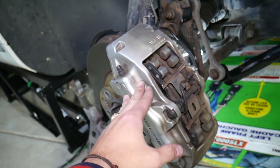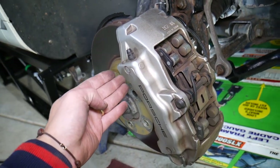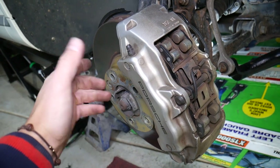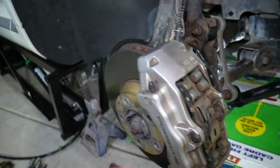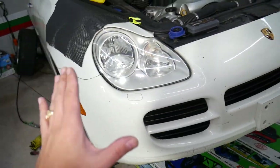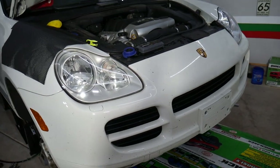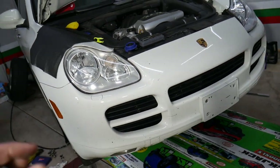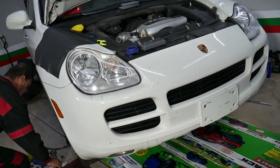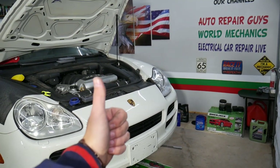If you still have a brake pad wear warning after that, you may need to do a reset procedure. For instance, we have a video on BMW that explains how to do it — I'll put the link in the description, and once you do the reset procedure you should get rid of that light. Some people bypass that sensor — I will not recommend it, because you will not know if your brake pads are getting worn or getting low, and that could be dangerous and you could lose your brakes. Hopefully the video will be helpful. Thank you for watching, and see you guys next time.